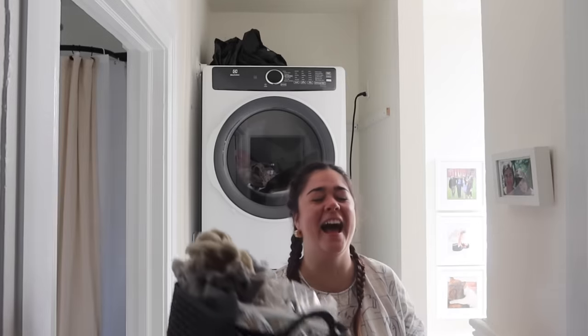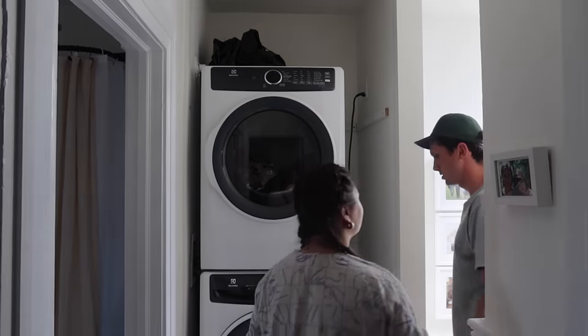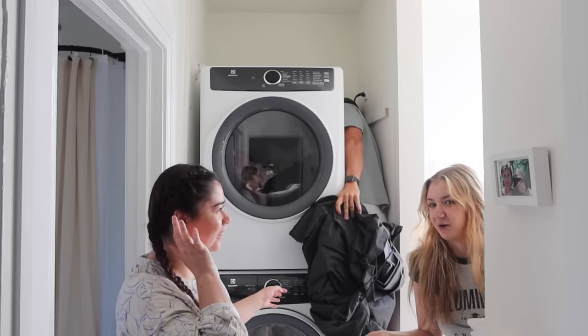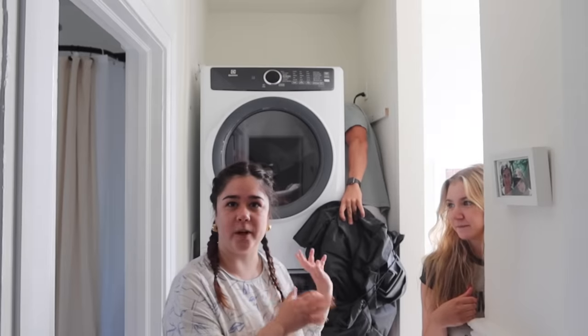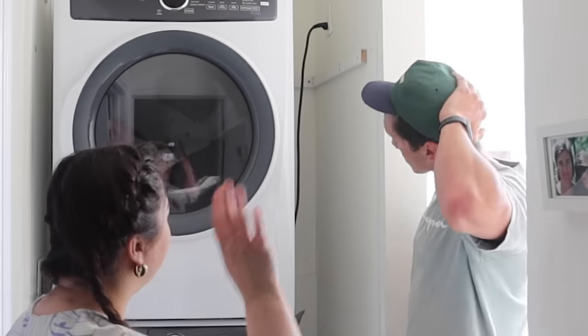We found the lint basket. Do you guys throw out your lint right away, or do you put it in a basket and then toss it? I thought this was normal — after each dryer cycle I take the lint and put it in a basket, and once it's full I toss it. It's because I'm not in close proximity to the garbage. Let me know in the comments what you do!